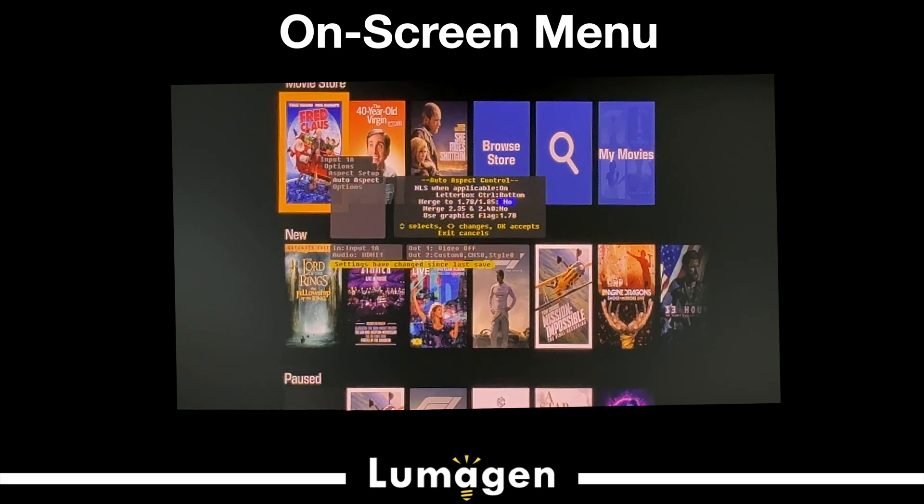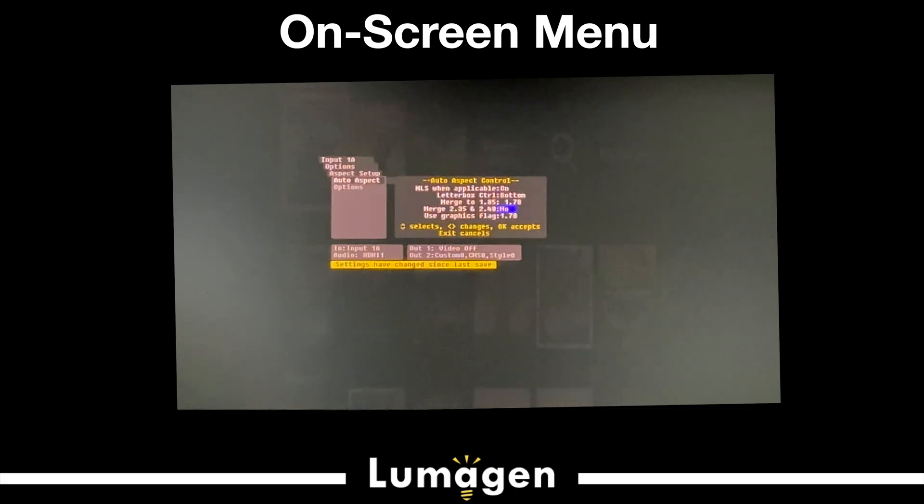When you're doing masking with a limited number of memories, you can merge 1.78 and 1.85 so they're treated as the same, or merge 2.35 and 2.40. People often ask: do I want a 2.35 screen or a 2.40 screen? My choice would always be a 2.40 screen, because most movies are 2.40. If you merge 2.35 into 2.40, you're just cropping a percent or two at top and bottom of 2.35 with no blank pixels. If you choose 2.35, a 2.40 movie will have a little sliver of black at top and bottom.